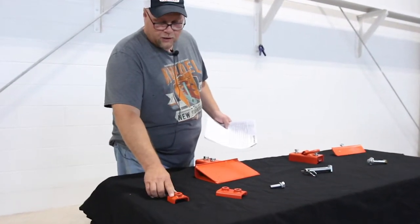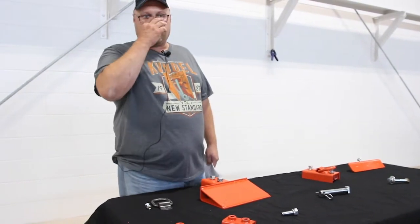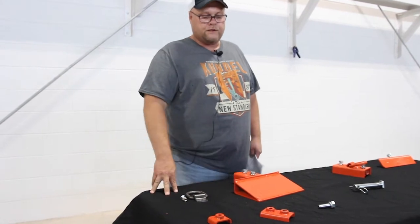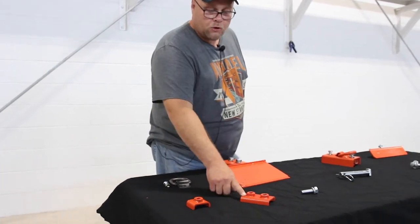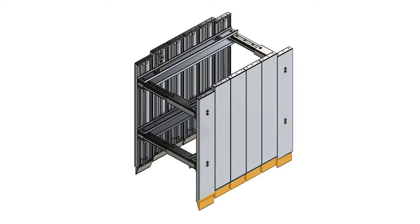Next, I want to talk about the single clamp. This is used in a whole bunch of different spots on the V-panel for sliding and adjusting. We'll touch on that when we do the assembly. Here's the double clamp, and the double clamp is used for the knife edge.